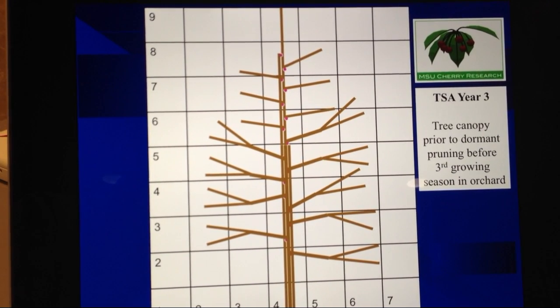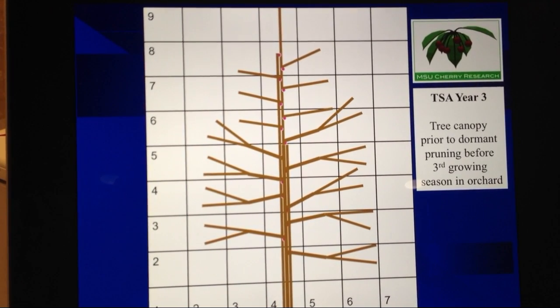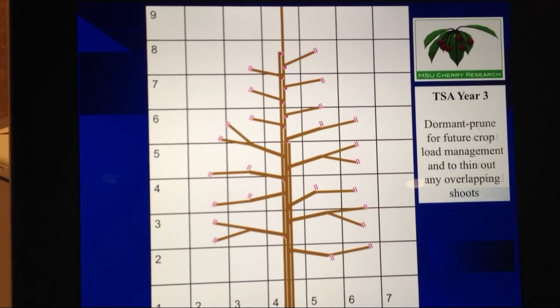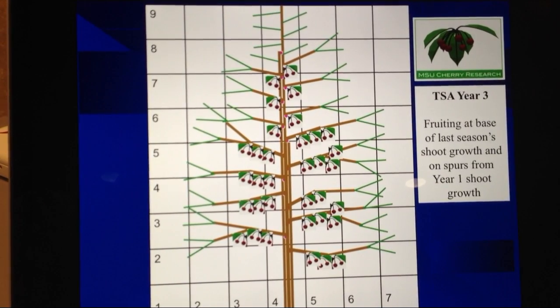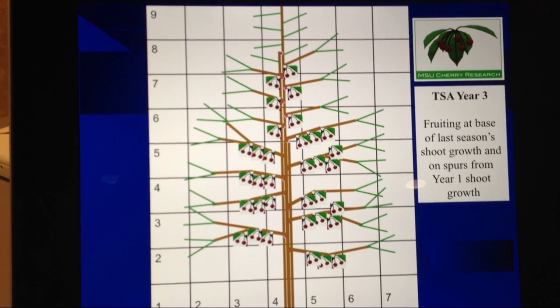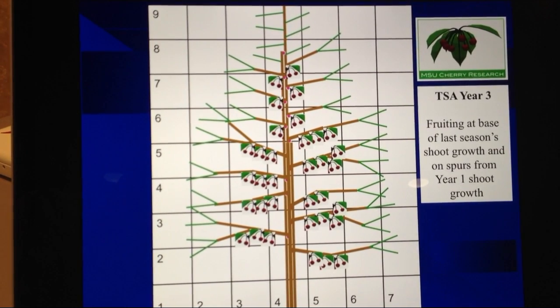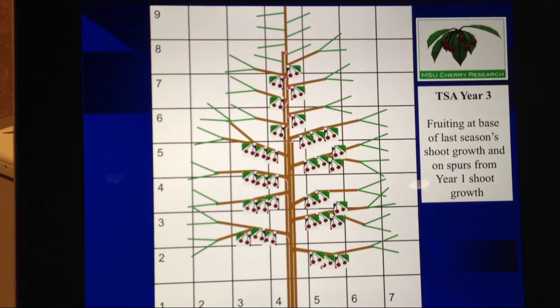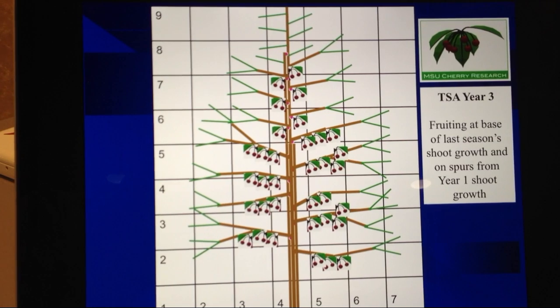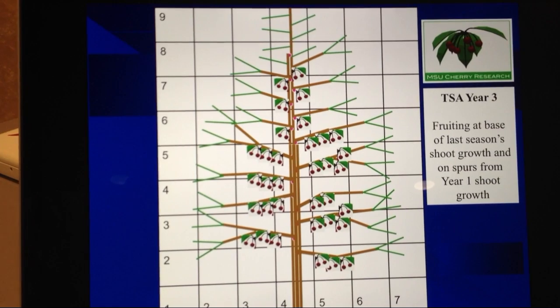We now have most of the tree's canopy filled. We will do any final bud selection at the top of the tree to maintain our nice Christmas tree shape. We will again make our pruning cuts to remove the final 15 to 25 percent of each shoot, which will stimulate the same pattern as in year two — two new shoots every place we make a pruning cut. We'll get a little bit of fruit at the base of every shoot that grew in year two, and a lot of fruit on the fruiting spurs for the shoots that grew in year one. So year one shoots give us spur fruit in year three, and we get basal fruit on shoots that grew the previous year.